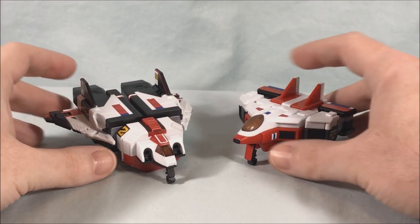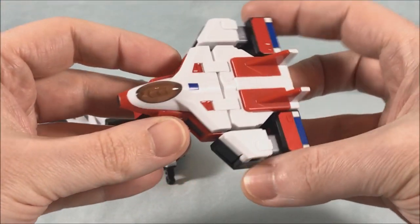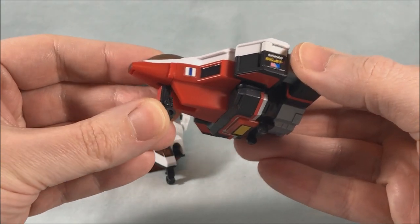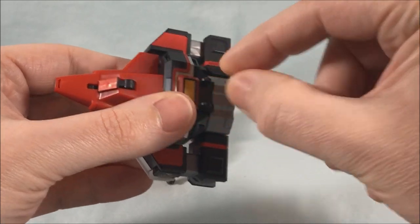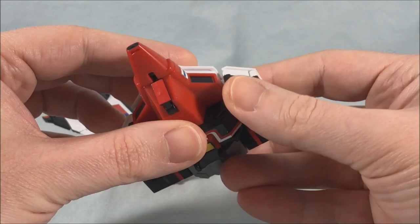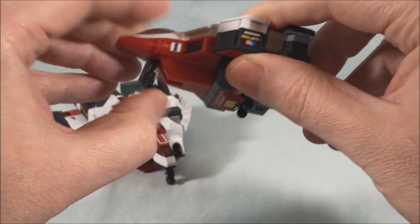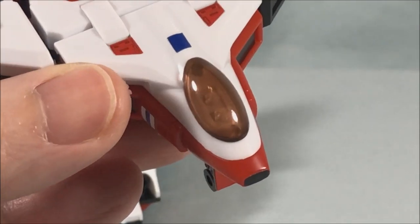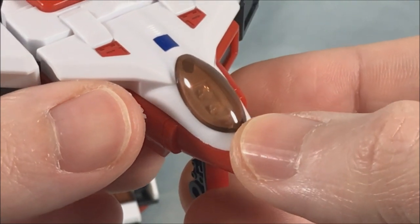Here are the two jets fully assembled and stickered up. We have Bio Jet 1 and Bio Jet 2 — there's not much to them on their own, but they look good. You have retractable landing gear in the front; there are little wheels here. This is actually a piece we're going to pull out and then flip around and plug back in for robot mode. It's hard to see, but there are super tiny little pilots in the canopy, which I think is pretty cool.